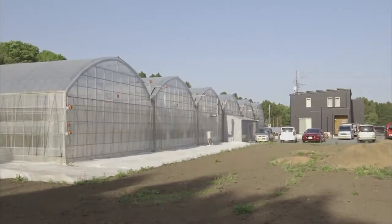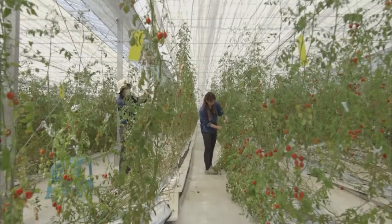Safe and simple, this groundbreaking new technique lets even people with no agricultural experience begin farming.